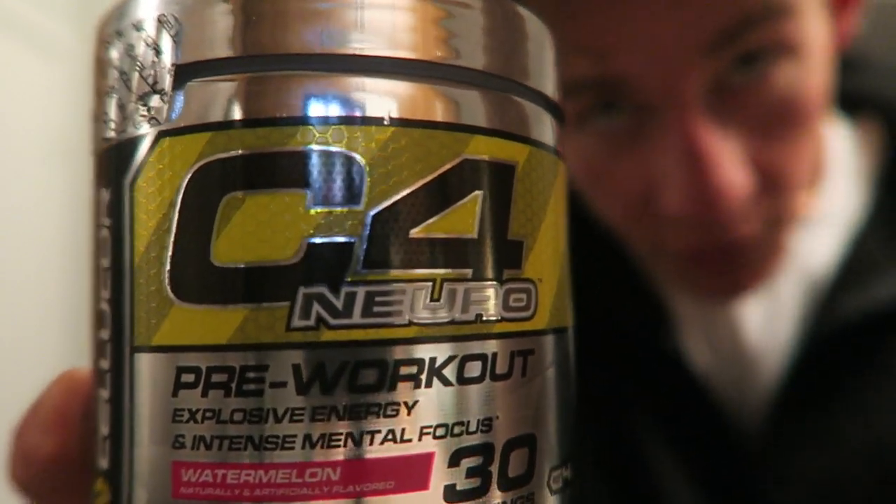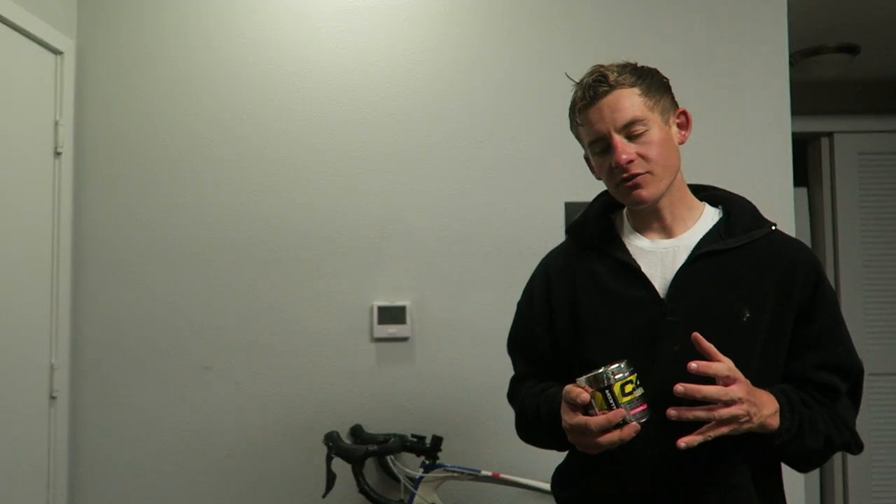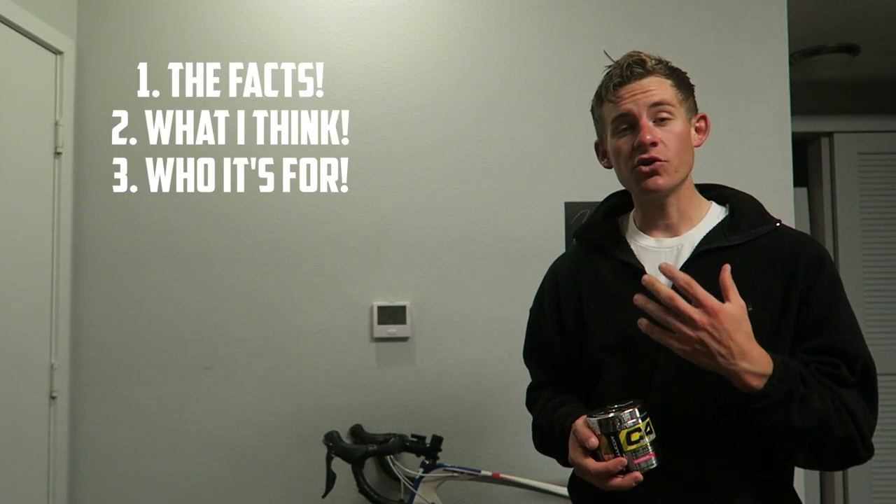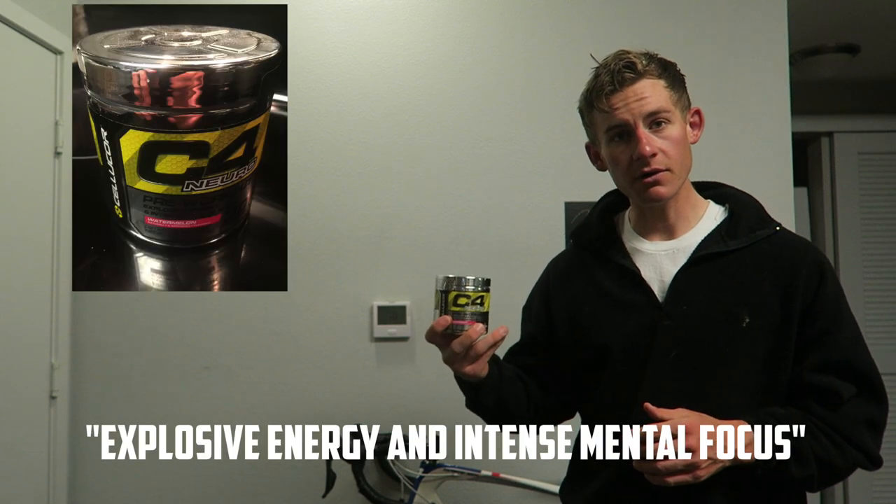Alrighty guys, so here's my first official Cellucor product review and it's for C4 Nuro. My whole goal with these reviews is to give you guys the facts and let you know what I think, and who these are going to be geared for. If I don't like a product, I don't care if it's Cellucor or anything else, I'm going to let you know. So, Cellucor C4 Nuro.